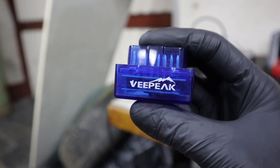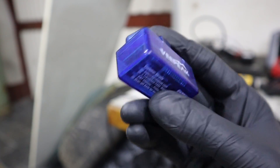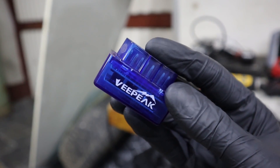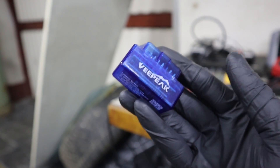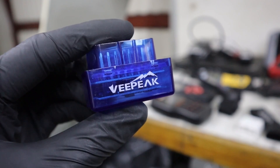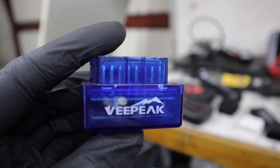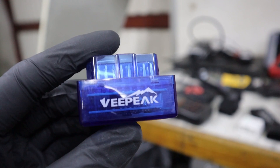The next type is Bluetooth scanners — very popular in the DIY mechanic space, since they can give you a lot of functionality for very little money. For example, this V-Pick costs only $15 and you can use it with literally hundreds of different OBD2 apps. The functionality of these Bluetooth scanners is similar to an engine code reader, but with certain apps you can have even advanced functionality.